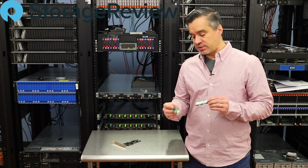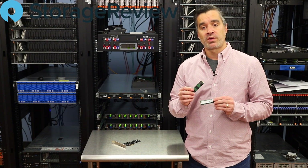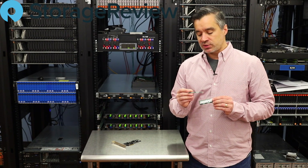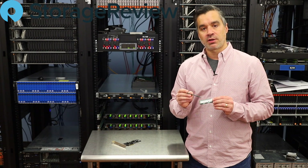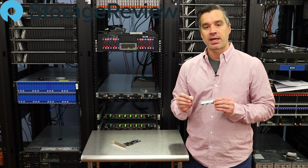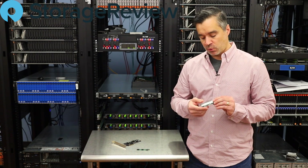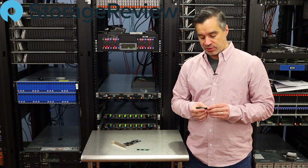If it looks similar to this other guy on the table, it's almost identical in physical appearance. This was the first one, the 660P. What's interesting about the Intel QLC drives is that they front them with a little bit of SLC NAND. That gives them a little bit of cache, a little bit more resiliency for the workloads thrown at them.